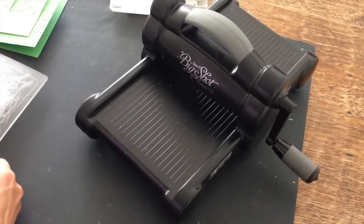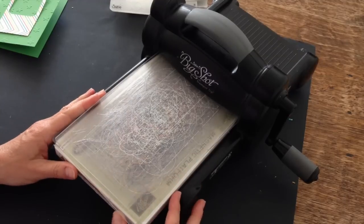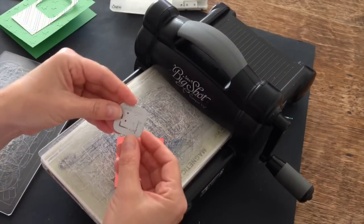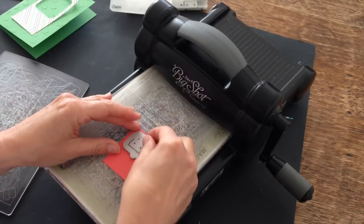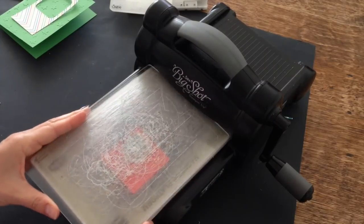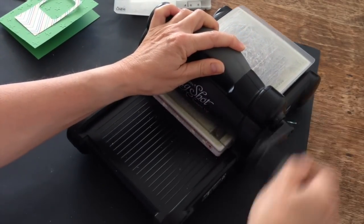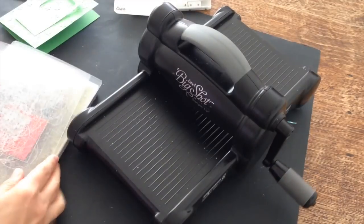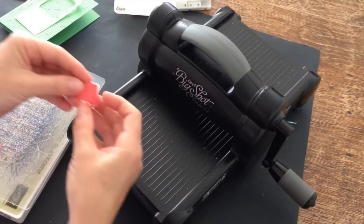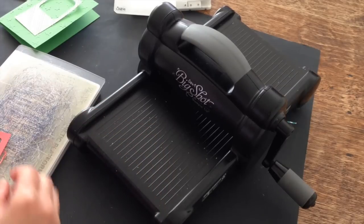I'm going to show you another Thinlit from that same pack to create an interesting detail for the front of my card. I'm back and I have this little Thinlit from the same pack and I have a piece of Watermelon Wonder cardstock. It's just a scrap piece I have left over from another project. And I'm going to die cut this little paper clip. So it looks like this — you've got a little piece that you pop out and I'm going to set that aside for now.